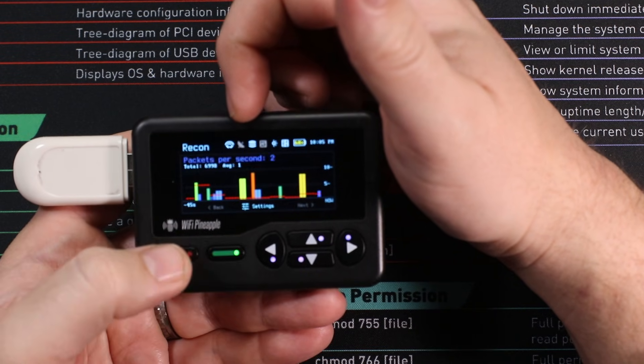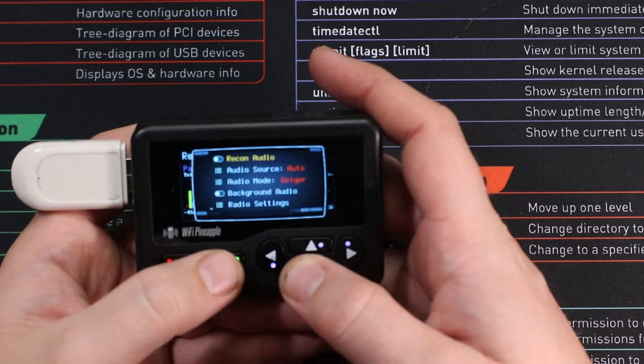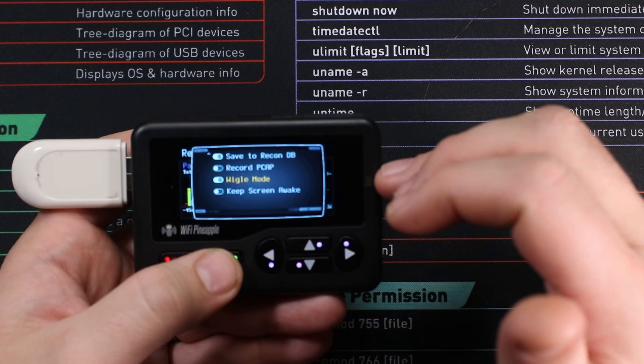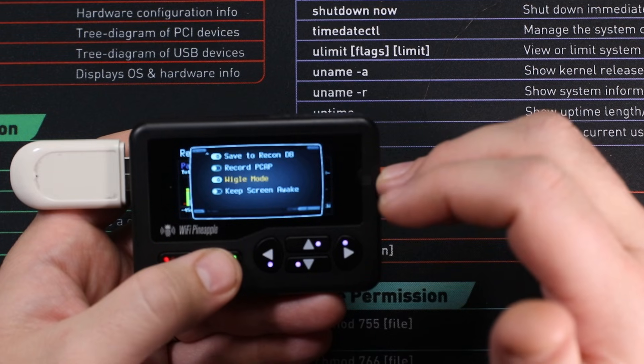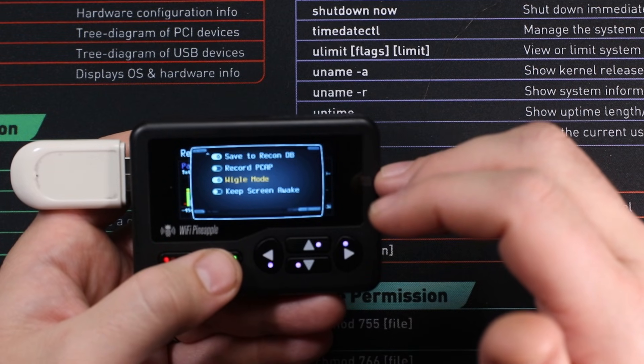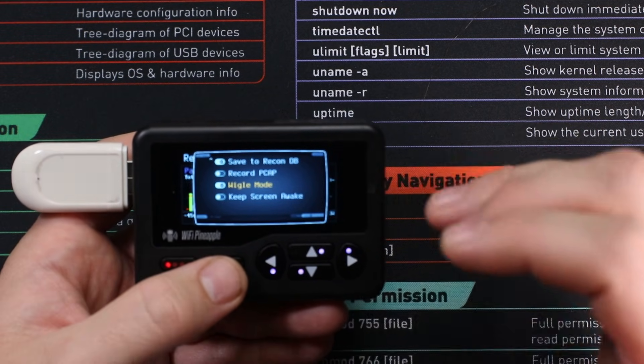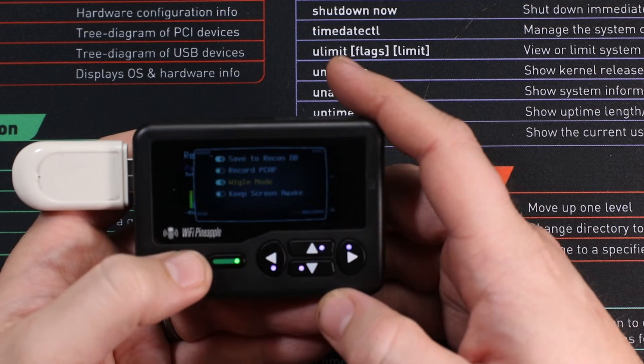Now if you are interested in doing wardriving, just make sure you push select here, come down to the bottom of this menu, and make sure you toggle on wigle mode. This will create a database where it will store all of those different SSIDs, MAC addresses, and GPS data, and put it all together for you — that can be uploaded straight to wigle.net for your wardriving pleasure.